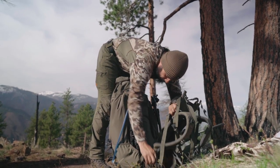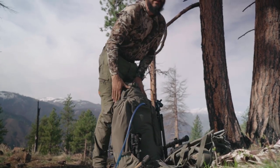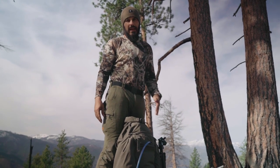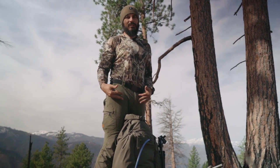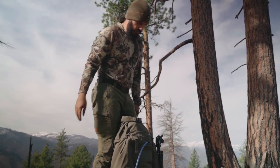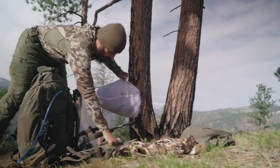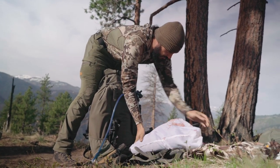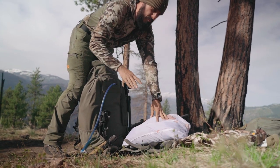I have this bear hide — it's not a giant bear. I actually have the hide in a game bag because there's a bunch of ticks on it, so I have the game bag cinched up to try to keep that all away from me. There's the bear hide right here.